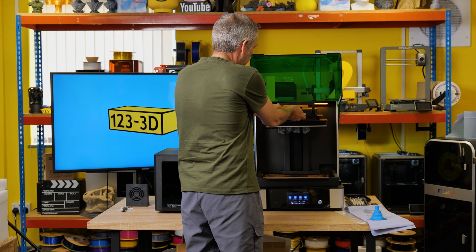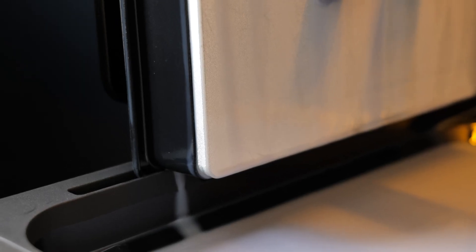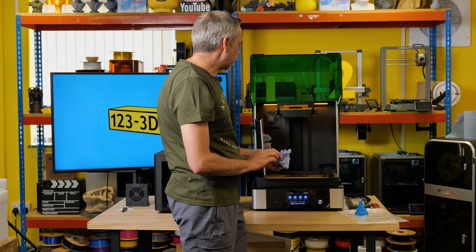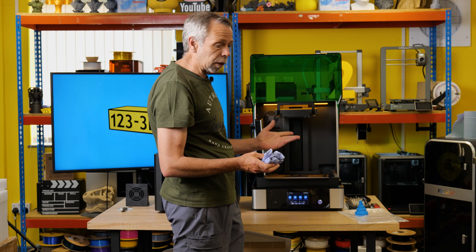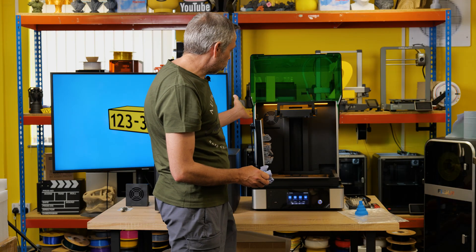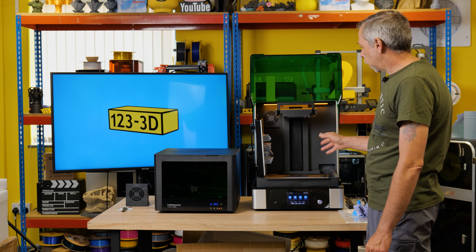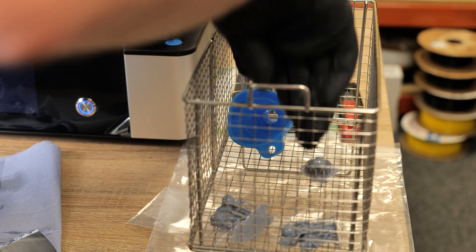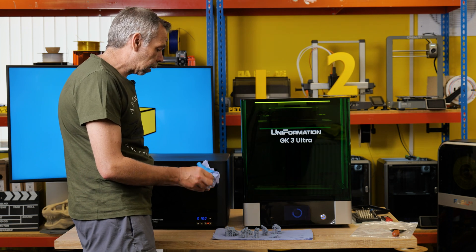One key feature I really like about this machine: we can leave the models stuck to the build plate with the build plate suspended over the vat, so all the excess resin flows back into the vat, saving as little waste as possible. Uniformation are very good — they look at things that can be improved over standard machines, little quirky things implemented into the design to make things easier, better, and cleaner. First look: everything is exactly how it should be. We'll get these removed from the build plate, throw them in the cleaner, and then do a demo for the dryer and curing station.